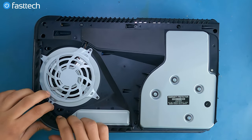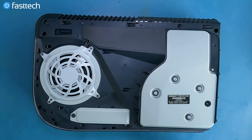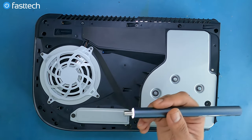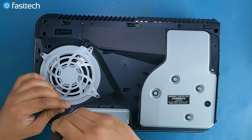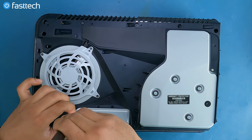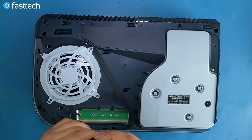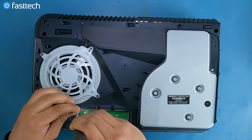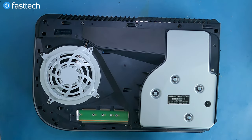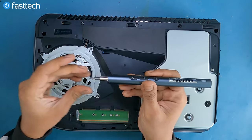Now we're going to remove this grate right here, which you can lift up like that. Now we're going to switch to a Phillips bit and remove the SSD cover. There's another screw underneath that we have to remove. Then we're going to switch to a T9H or T8H on our Fast Tech Pro Auto Kit.